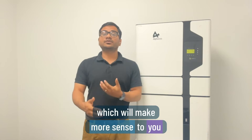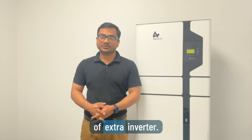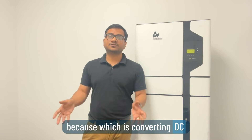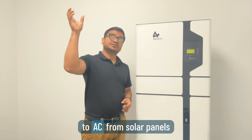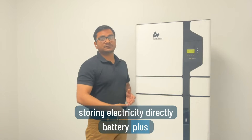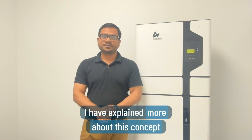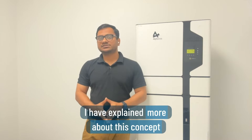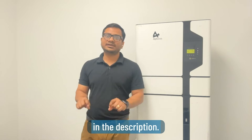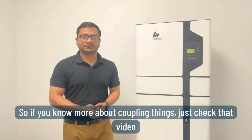If you don't have a solar system, then go for DC coupling, which will make more sense and help reduce the cost of an extra inverter. It's slightly more efficient as the battery inverter does both things — converting DC electricity from the solar panels to AC, and storing and converting DC to AC whenever the house needs power. I've explained more about this concept in one of my battery videos, linked in the description.